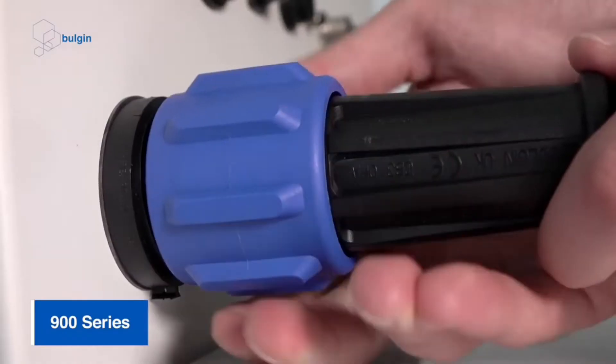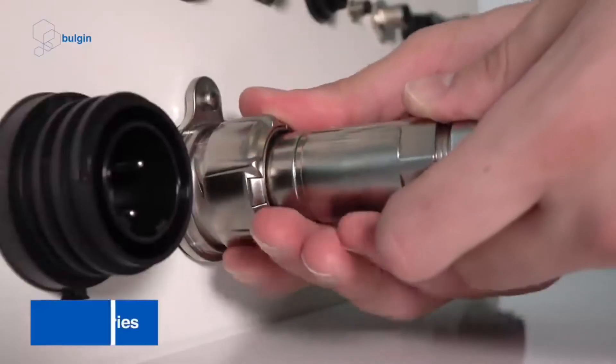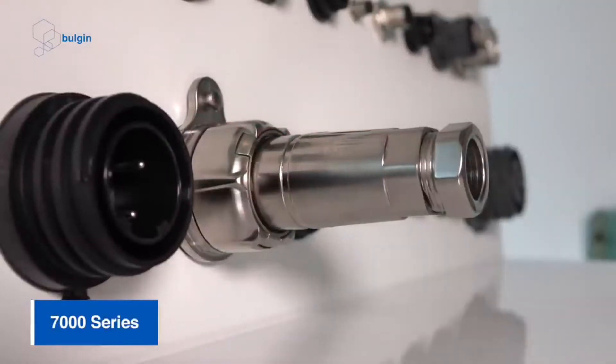Polarization is achieved by making changes to the mechanical design of the connector shell such that it can only be mated in one orientation. This is especially important in blind mating applications in which the installer cannot visually align the connector beforehand.